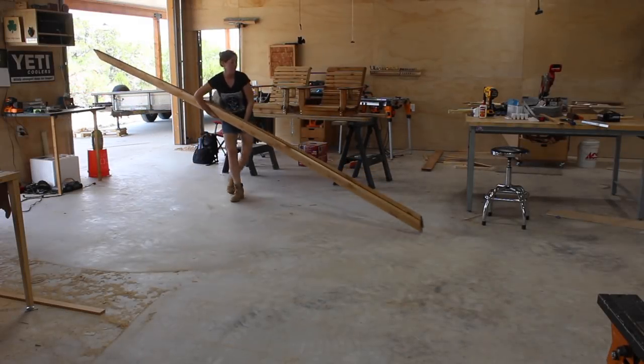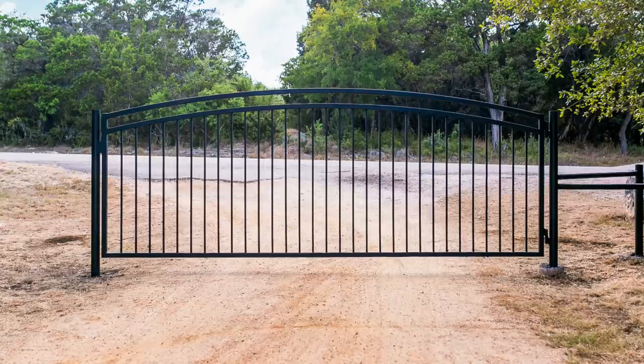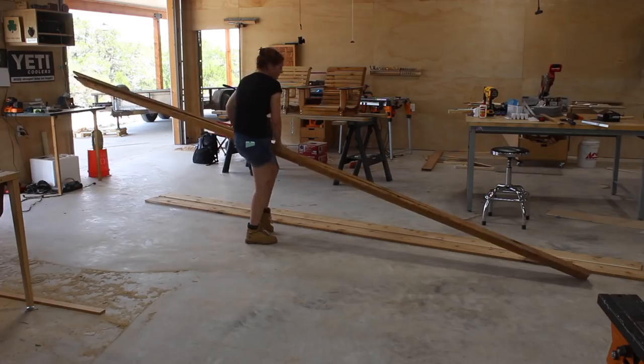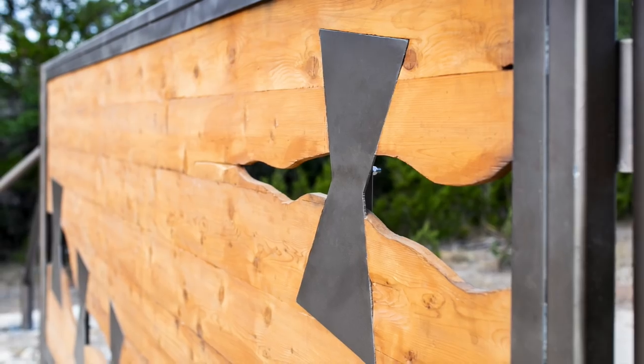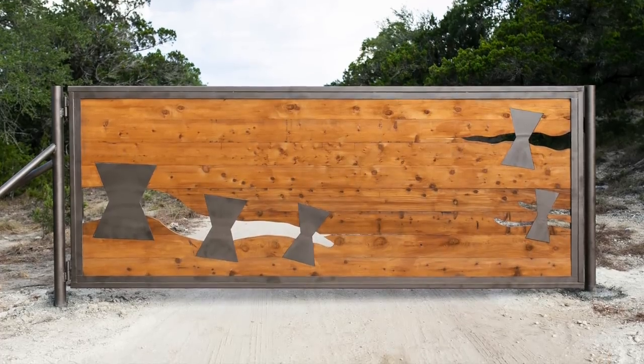As I explained in my last video, my property has two driveways — one that leads to the house and one that leads to my shop. The house gate I made more traditional, but this gate I wanted to design something that is one-of-a-kind and something to do with woodworking. After a little bit of thinking, I came up with a metal frame gate with a wooden slab center. The slab will have cracks cut into it and bow ties spanning over them. A bow tie is used to span over a crack in a slab of wood to hold the crack together and stabilize it — it's functional but also has a decorative element.